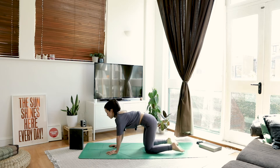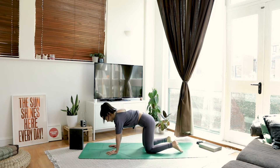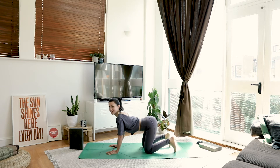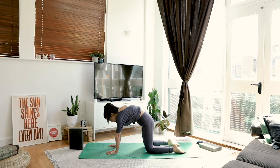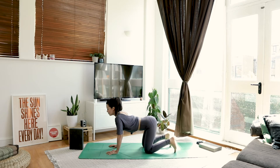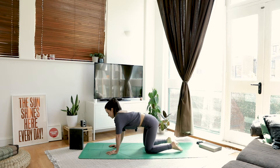And as you exhale, push the floor away, just begin to articulate through the spine, getting into the breath. Gently warming up the spine, getting a little bit of movement there.